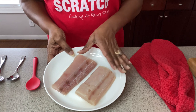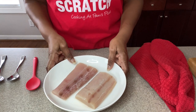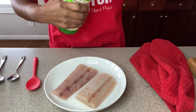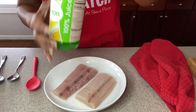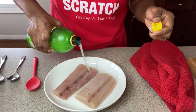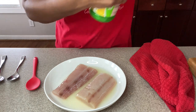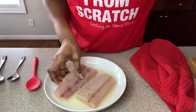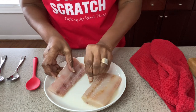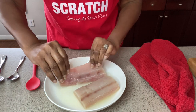I am baking mahi-mahi fish, but you can use flounder, cod, or anything you want. I've already rinsed it off, but I also go in with some regular lemon juice for cleaning purposes — just pour some over the fish and make sure it's on all sides, then we're going to rinse it right back off.